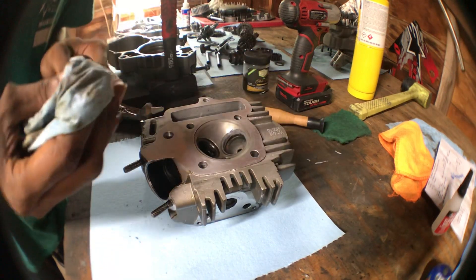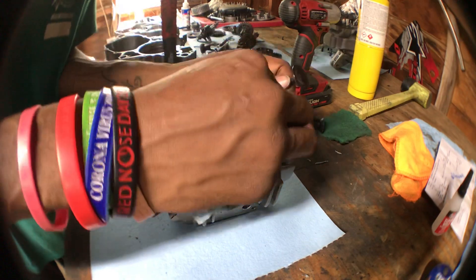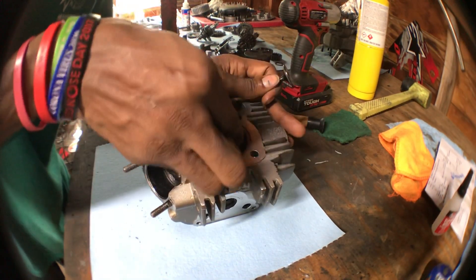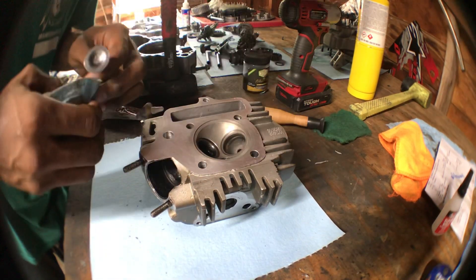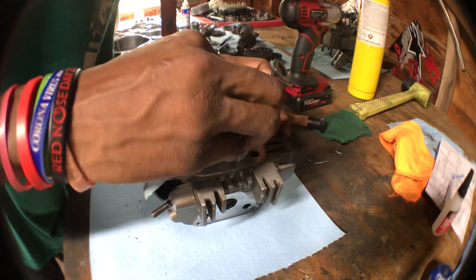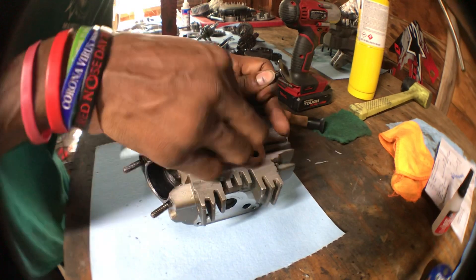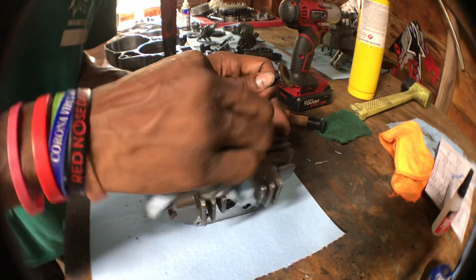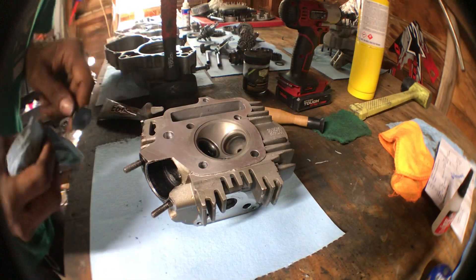I do this on pretty much everything. The first thing I actually did this on was an Integra motor, a B18 — I believe that was the first motor I ever did this on and it came out really, really nice. The valve seated really, really well.